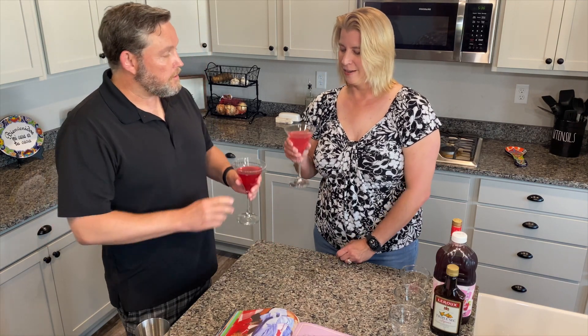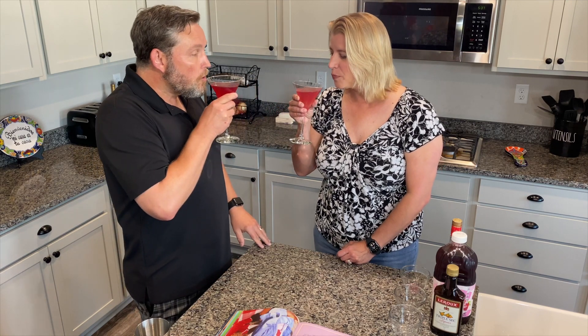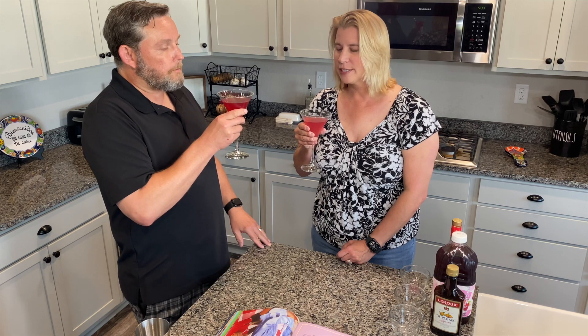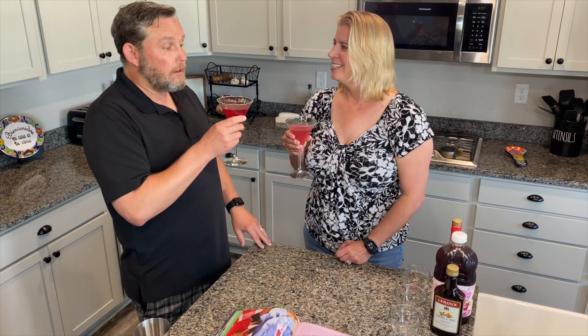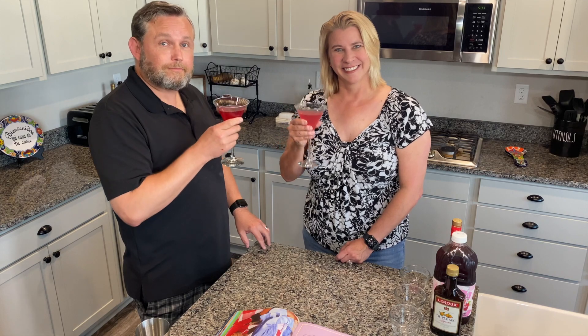So there you have it — the classic cosmopolitan. Cheers! That's good, that's pretty good. I really like that one — jinx! Well, that's a wrap for this drink. Till next drink. Cheers!